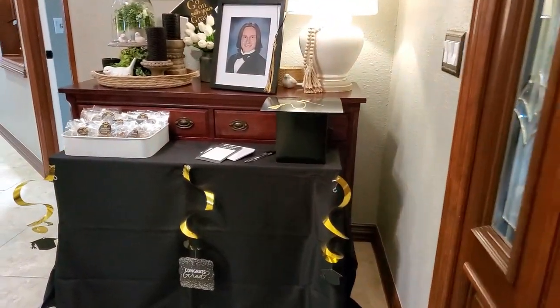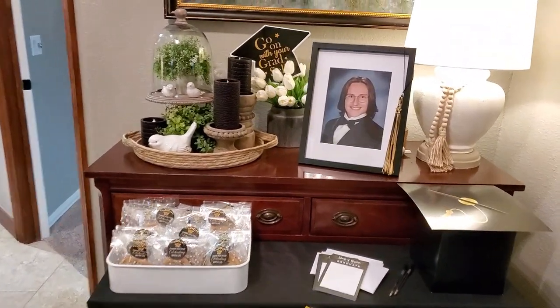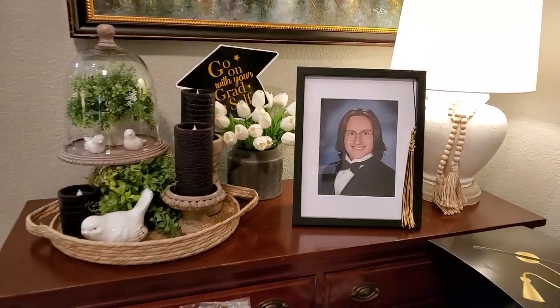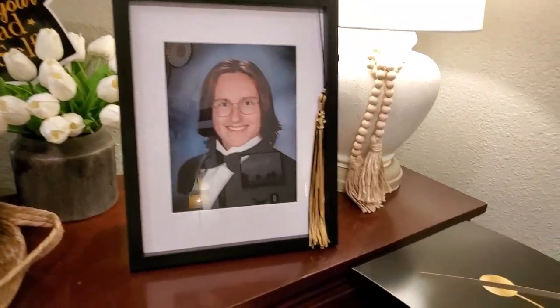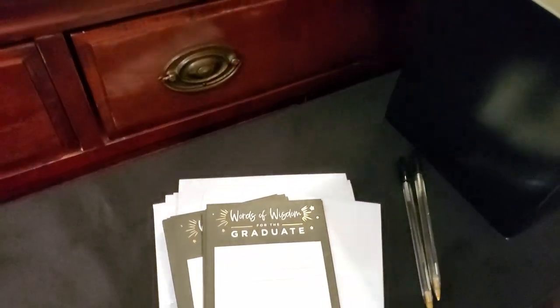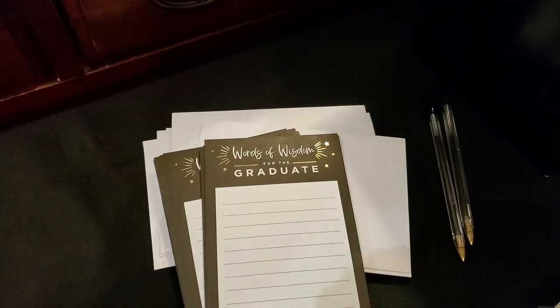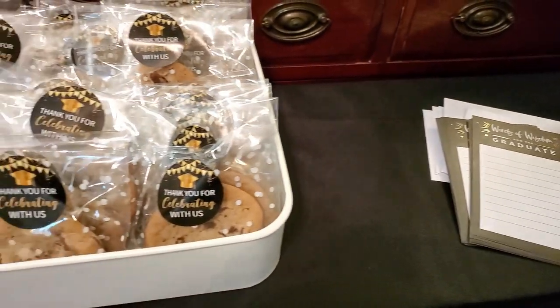Here is the entrance table I mentioned. I set it up with the card box, the Words of Wisdom cards, and the cookies. I put my son's senior yearbook portrait out here with his tassel, then just a little sign stuck in the tulips — and it all worked out really nicely.